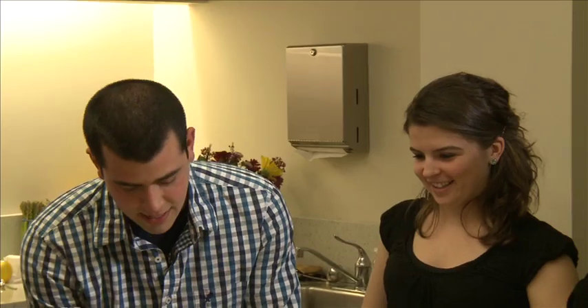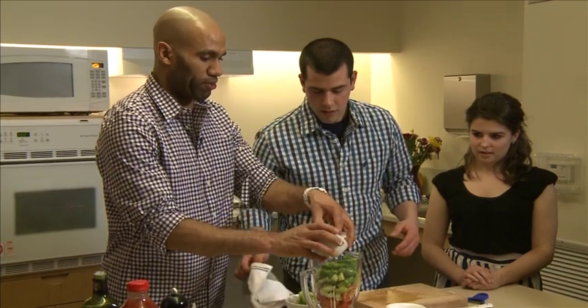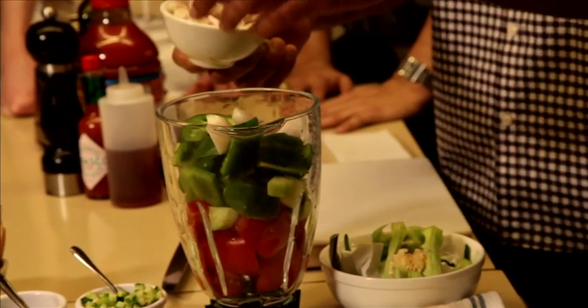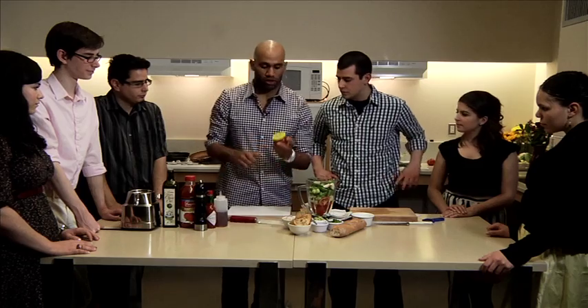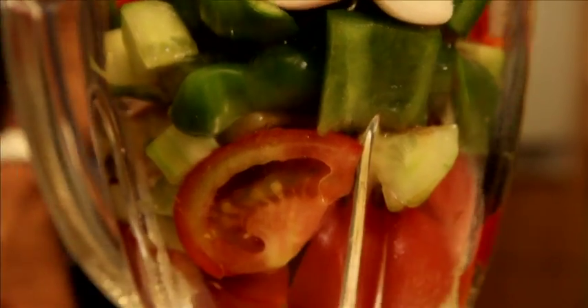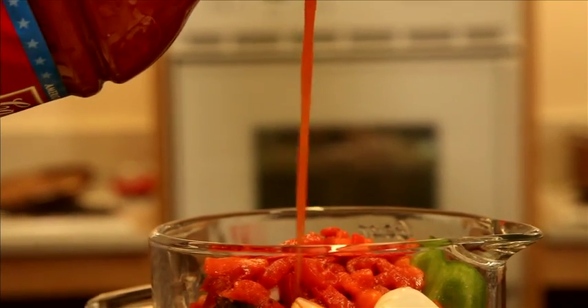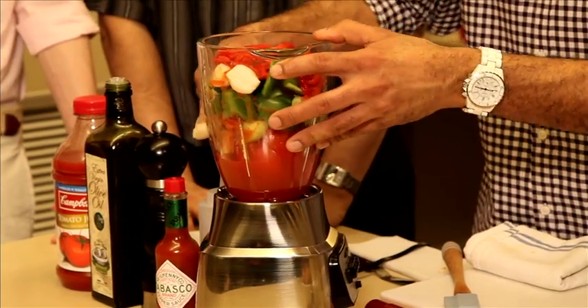I'm going to toss these in. We're going to add two to three whole shallots, and we also have pimentos — a roasted and pickled pepper from Spain. We're going to add a whole jar; they're not very strong. Now we're just going to add a little bit of tomato juice just to get it spinning — about one cup, 30 ounces total. And then we're just going to blend this up.